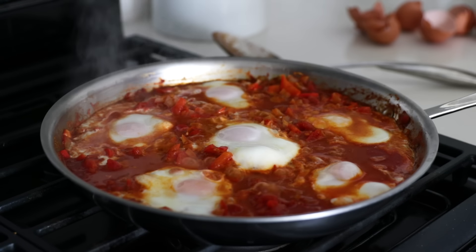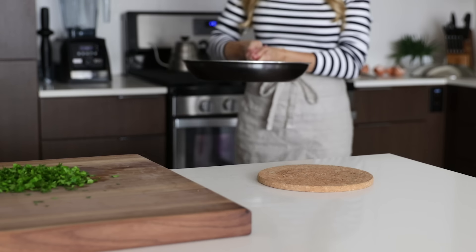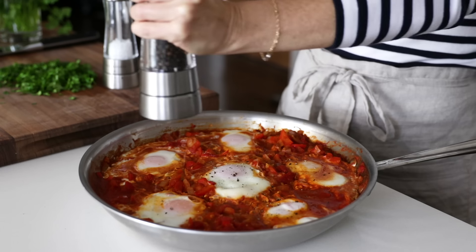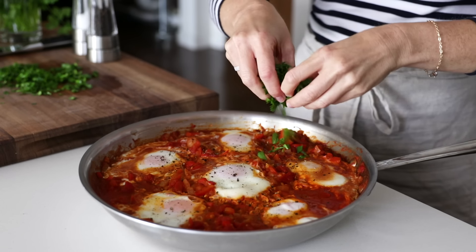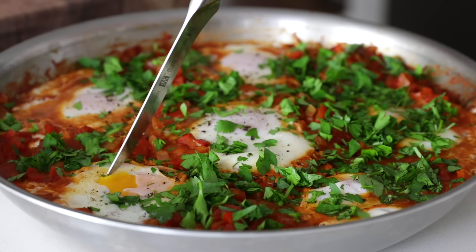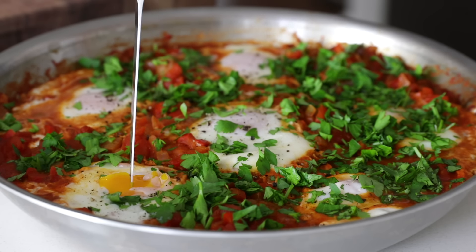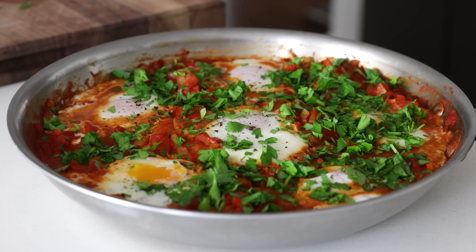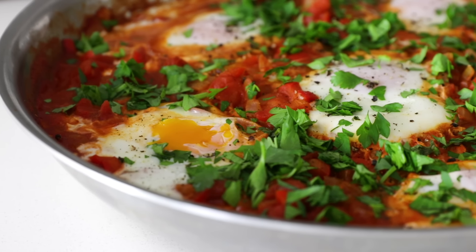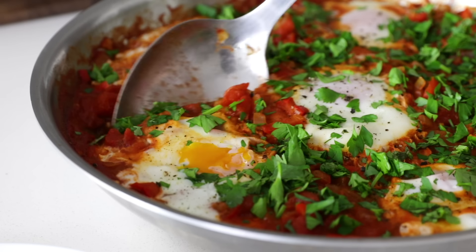Your shakshuka should be just about done at this point, so remove the lid, check on your eggs, and if they're cooked to your liking, you're good to go. All that's left to do is season with salt and pepper and generously sprinkle your fresh herbs on top. I like my eggs with firm whites but still a bit runny on the yolk, and I'd say this looks pretty darn perfect. You can see why this makes such a great meal for families, holidays, and really just any day of the week. It's super easy, packed with flavor, and very delicious.